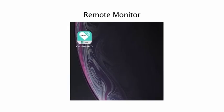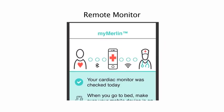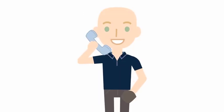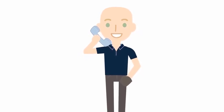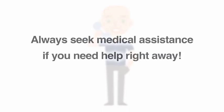The type of remote monitoring will depend on the type of loop recorder you have. It is important to remember that the loop recorder is only a monitor. When you record a symptom, it does not get you immediate help. We encourage you to record the symptom, but always seek urgent medical assistance if you need help right away.